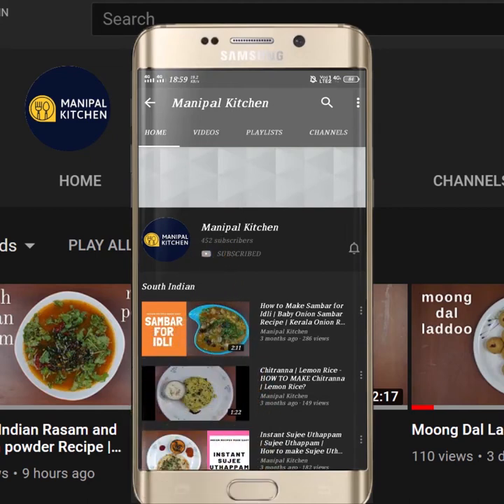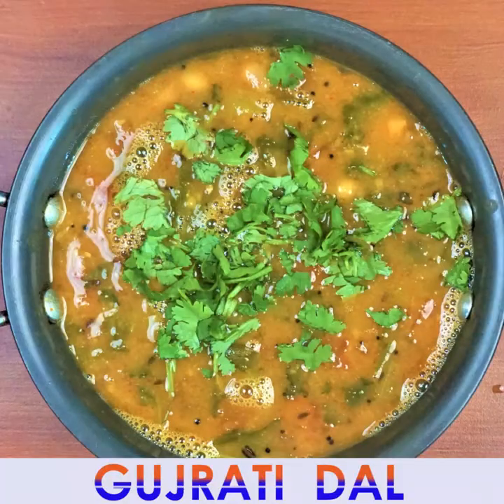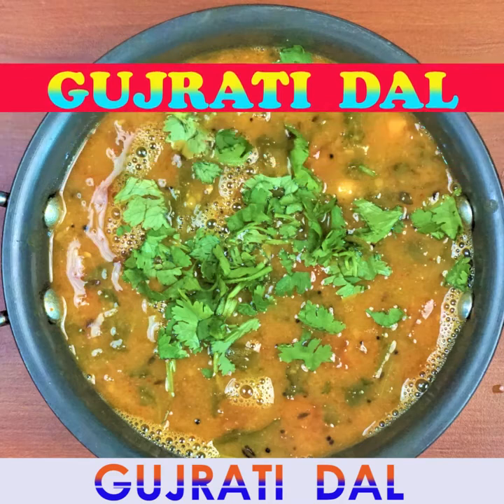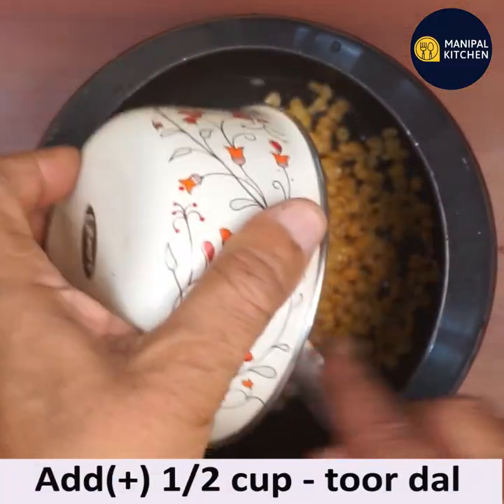Subscribe now and press the bell icon to never miss an update. Hi friends, welcome to Madipal Kitchen. Today I am sharing the recipe of Gujarati Katti Meti Dal. For that, add half cup of soaked tur dal — I soaked it for half an hour.